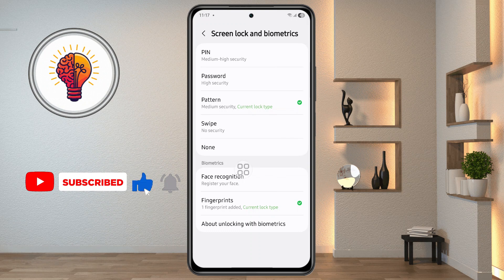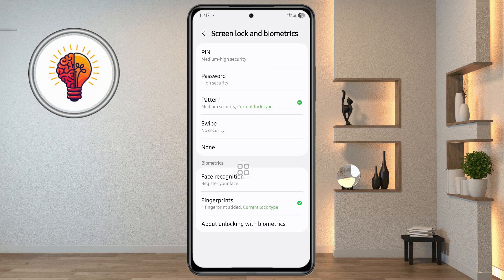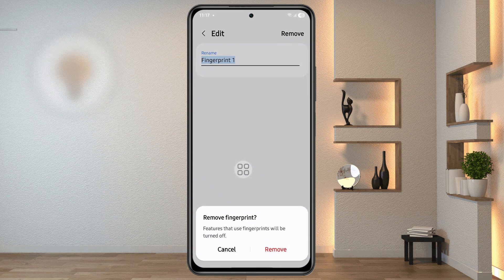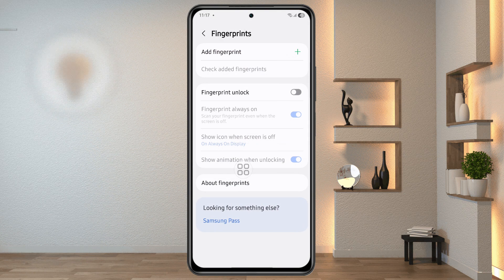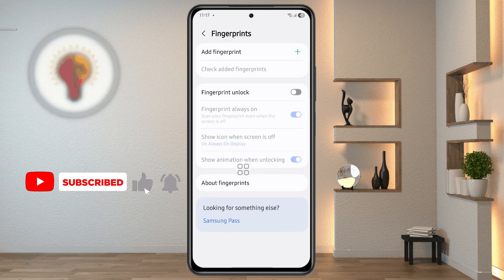Step 4: Remove the current fingerprint registration. Sometimes the fingerprint scanner may not work because the saved fingerprint data is corrupted or incorrectly registered. To fix this, go to the fingerprint menu where you'll see your currently registered fingerprints. Tap on the fingerprint option and look for the Remove button. Confirm that you want to delete the fingerprint data by following the on-screen instructions. After removing the data, the next step is to re-register a new fingerprint.